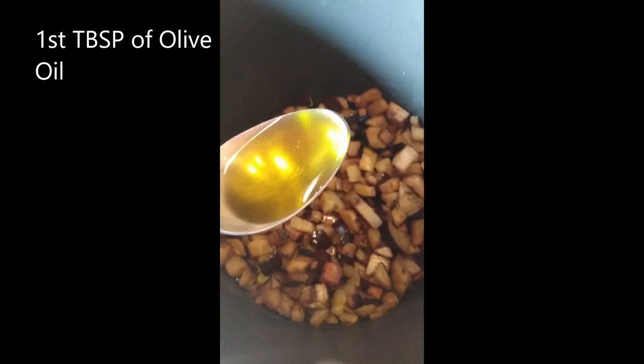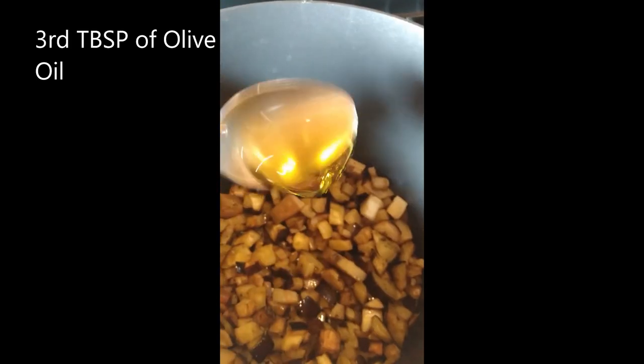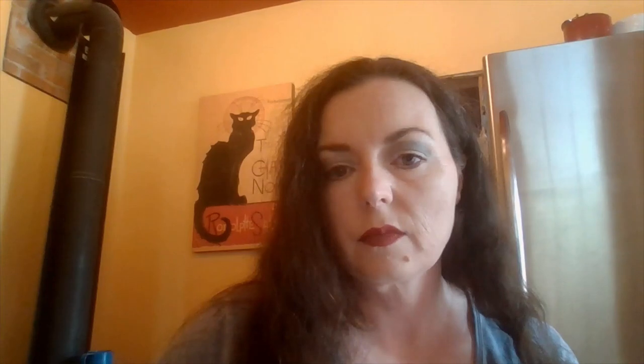First I'm going to add three tablespoons of olive oil to the pot before I turn the burner on. I've added the olive oil and now I've turned the burner on to medium. Next I'm going to chop up and add one whole medium red onion to the pot.